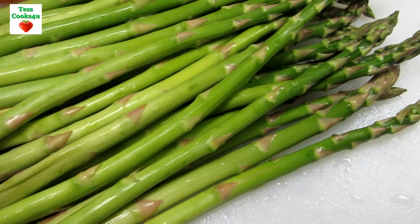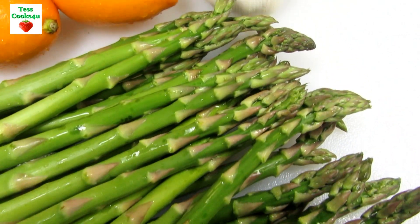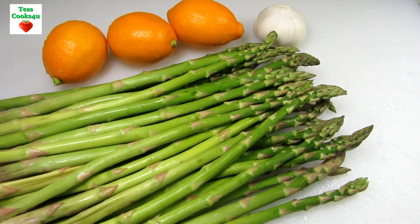You want the asparagus to be as fresh as possible. Look for a smooth skin, a bright green color. The stalks should be firm and straight and the ends should be freshly cut. You can also find asparagus in a purple and white color.